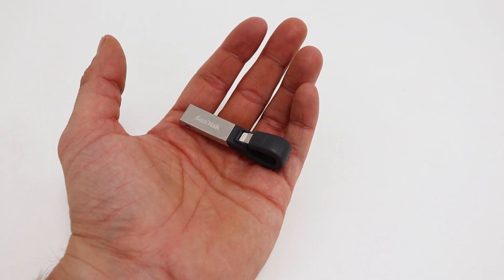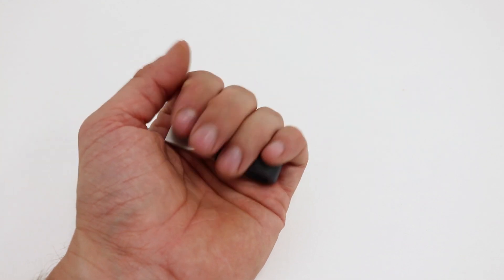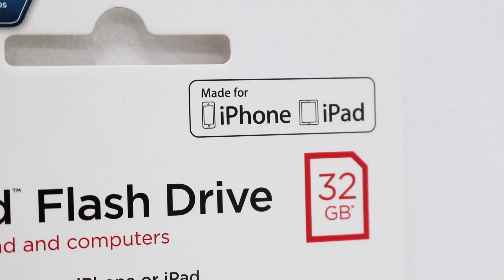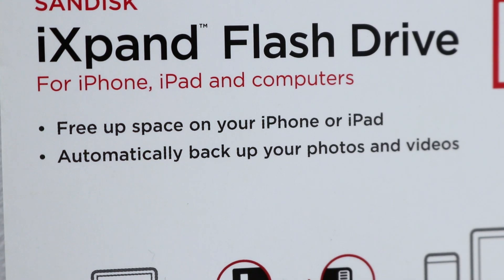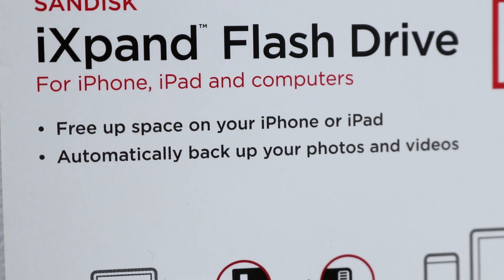The iXpand has a small and compact design so you can easily take it on the go. It comes with four different capacities ranging from 16 gigabyte to 128 gigabyte. You can set up your flash drive to automatically backup photos and videos, which makes transferring your files simple and easy.